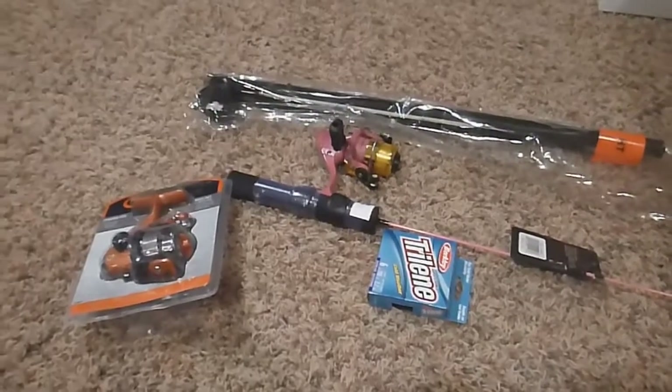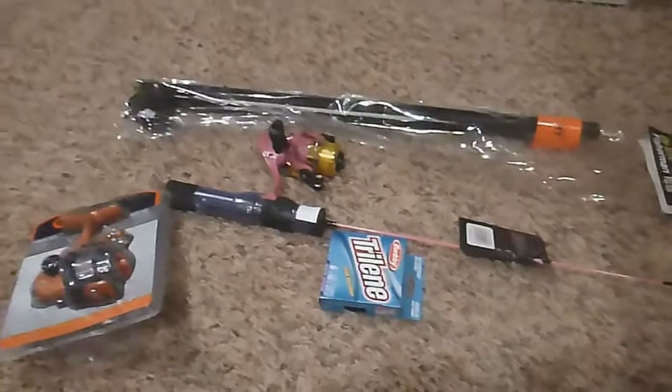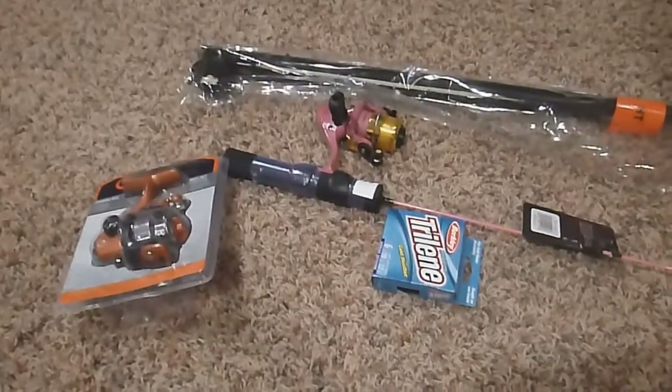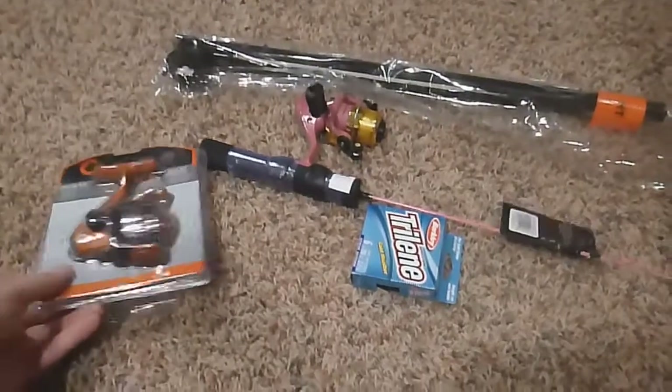Hey, what's up guys, Keeping It Real Fishing. Haven't made a video in a while, so I thought I'd do this. Just picked up some ice fishing gear at Dick's — going out ice fishing tomorrow, so let's get into it.